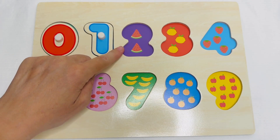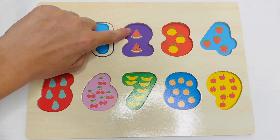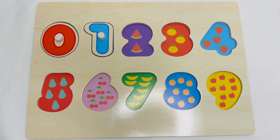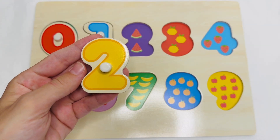These are slices of watermelon. Let's count them. One. Two. Two slices of watermelon. This is the number two.